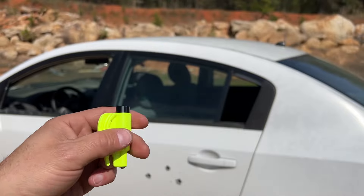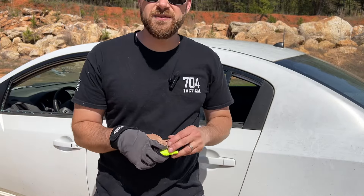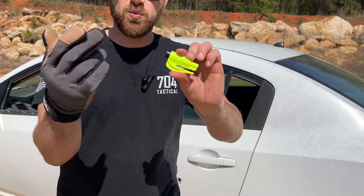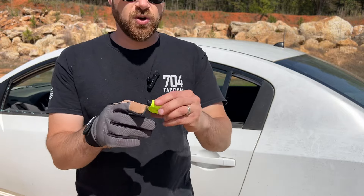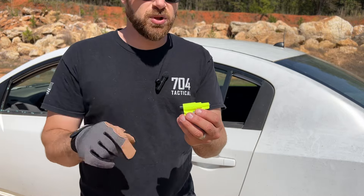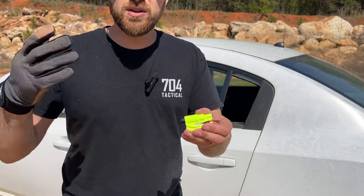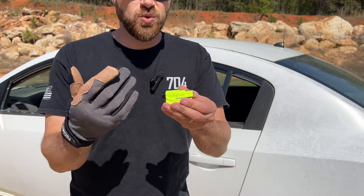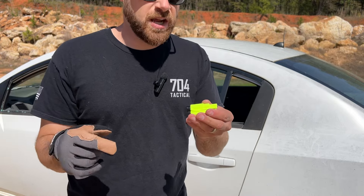I've got this car right here because I've been utilizing these tools for a very long time, but I've never actually tested one out when it comes to the window breaker. We're also going to try out the seatbelt cutter on this vehicle. All of the information on this survival tool will be in the description below. I want to do more videos like this for a wide variety of applications, so let me know your thoughts in the comment section — what items do you want to see tested on this channel?